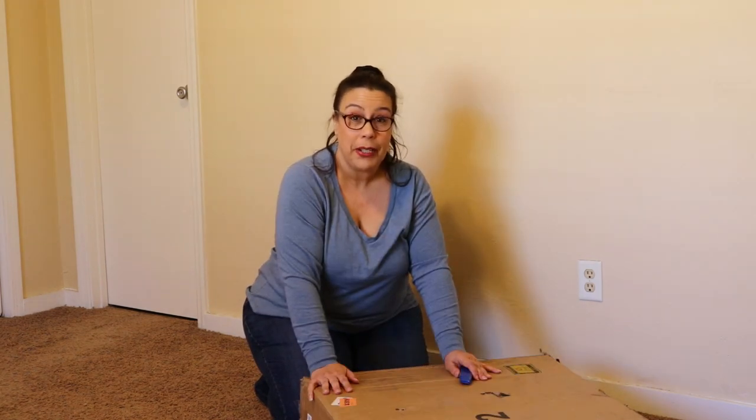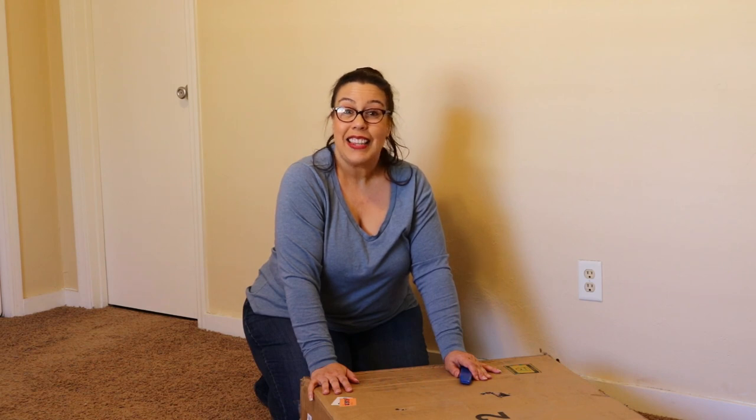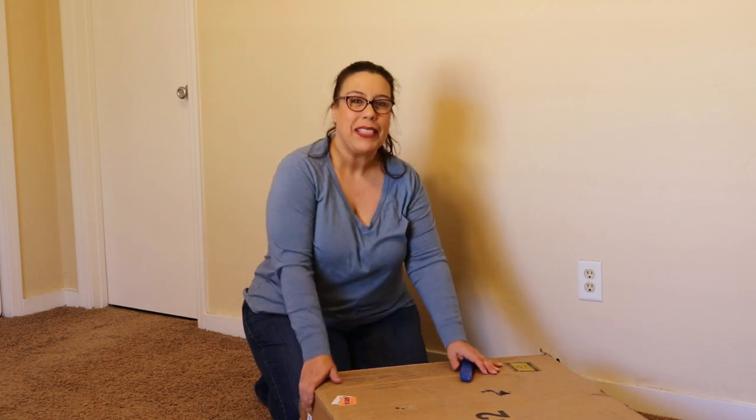We are about to start pulling out pieces and then we're gonna try to put this puppy together. So stick around and watch what happens.